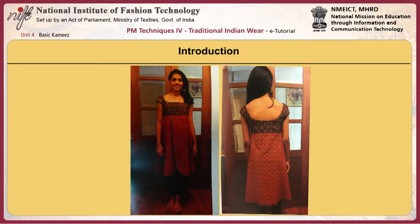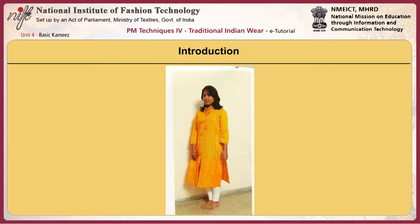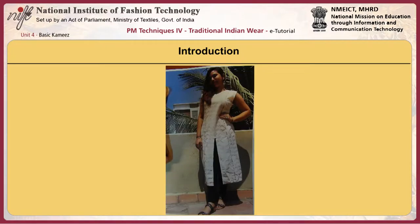The modern version of the Kameez are usually sleeveless and tend to be more tight fitting than the traditional outfit. The Kameez is also paired with western style jeans, skirts, and pants. The basic Kameez block and the sleeve block are developed from size 8 for a close fit to contour the body, and variations in fit and style can be developed based on the basic Kameez block.